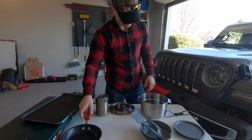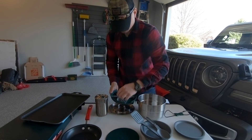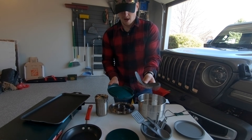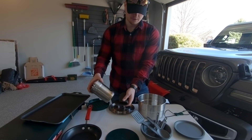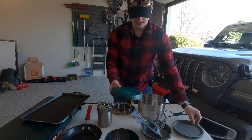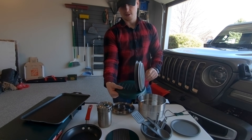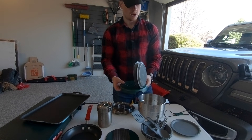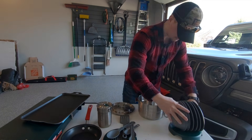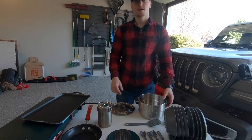Next up we have a cutting board — used it a few times — and four sporks, because nothing says camping like a good spork. Then we have a hot pad for grabbing things off the fire. And this is something I thought was awesome: it's actually a drying rack. After you've used Dawn and washed your dishes, you can post it out just like this — even the bowls — to dry them out. Very great design.